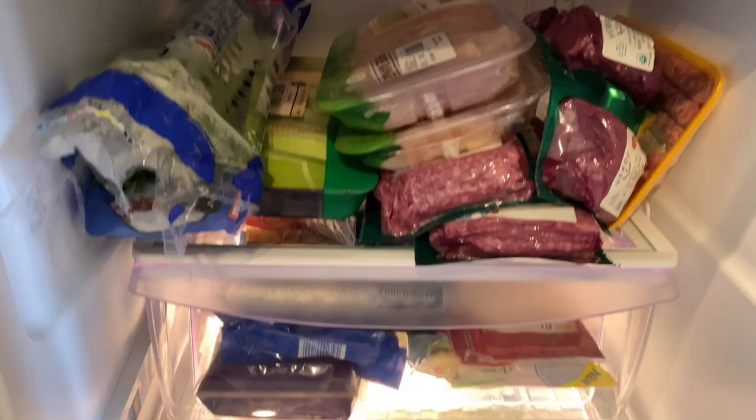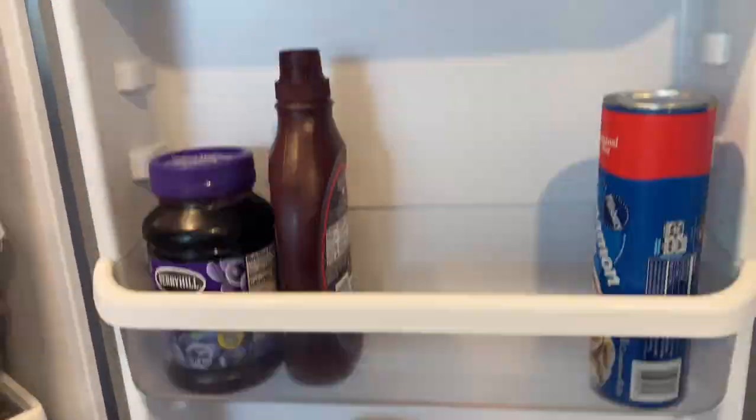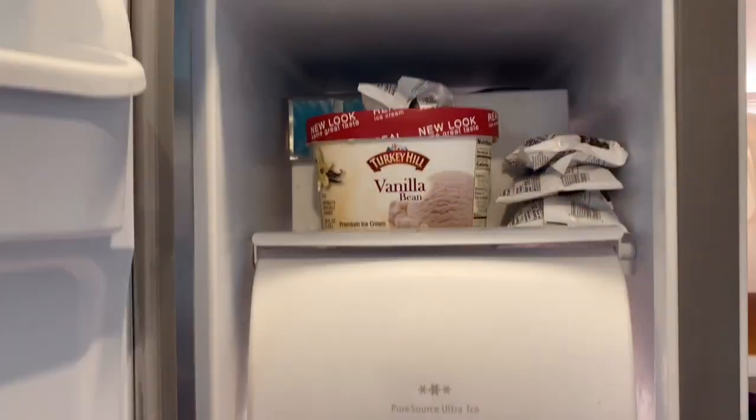So before we get started I'm just going to show you what's in my fridge. It is a little bit dirty, not too bad, because I wipe it down pretty frequently.